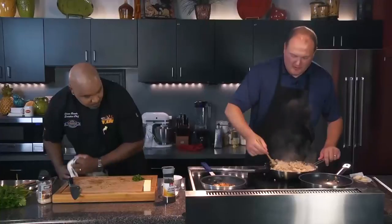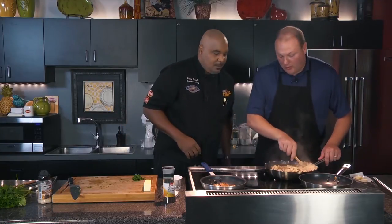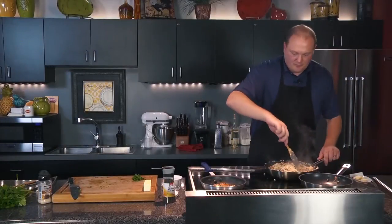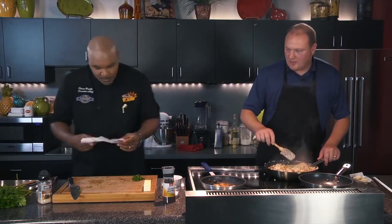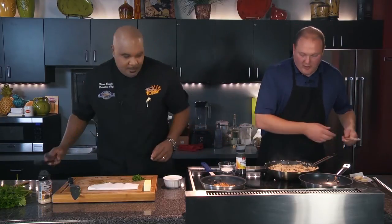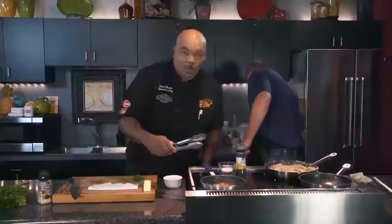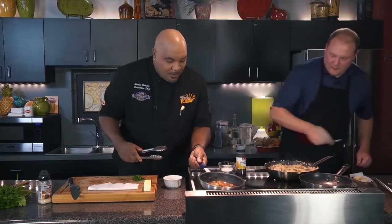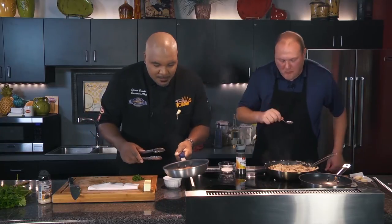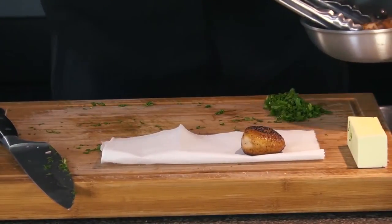The risotto is thickened up, starting to relax in the pan. We've taken our naughty toddler and formed it into a very nice young child. I'm going to grab a paper towel for the scallops. These guys are beautiful. They turned out good. And that butter — now you have this beautiful brown butter that your scallops have been cooked in. Look at that — oh my goodness, that is perfect.